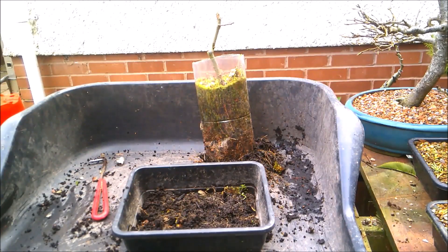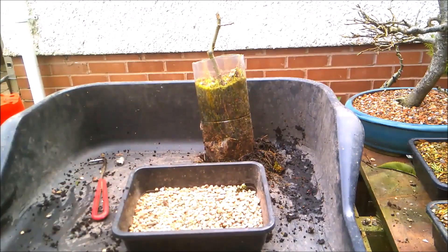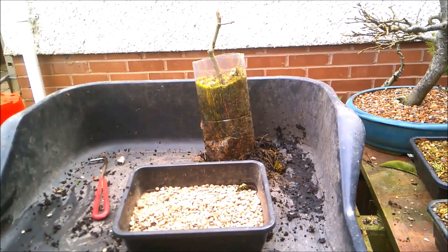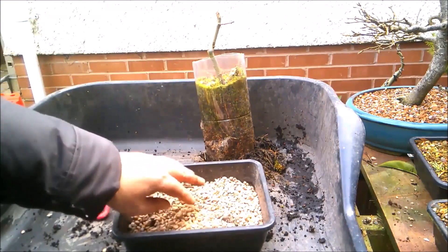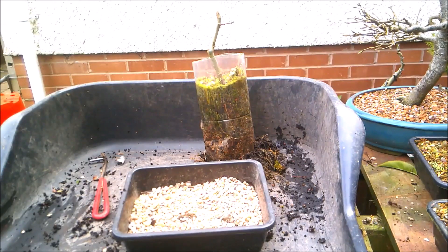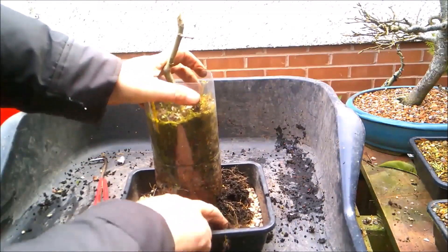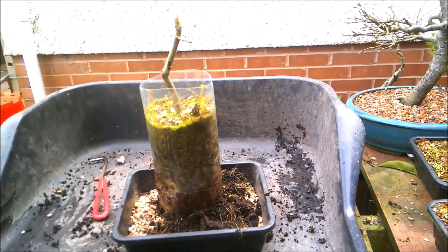I'm going to use my regular mix but with a slightly more organic content than normal because of it being a willow. That layer of regular compost at the bottom will help hold in moisture and give the tree something to root down into. Willows don't like to dry out at all, so I may even end up putting it on a source of water if we have a particularly hot summer. Then some controlled-release fertilizer mixed in. I'm completely unsure as to which is going to be my front and back, or which way around the rock was facing, but that's okay — that's something we can work on later once we've built a trunk and the roots around this rock.